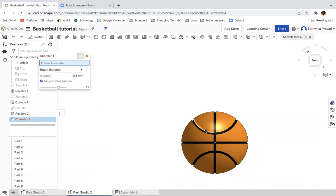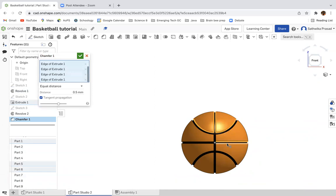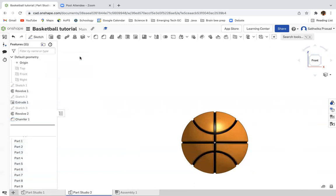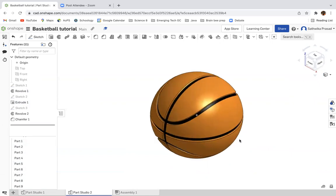Then you can chamfer the edges, and it should look a bit more believable. If you do that, it looks a bit more realistic. That's how you create your basketball — thank you for watching this video, bye!